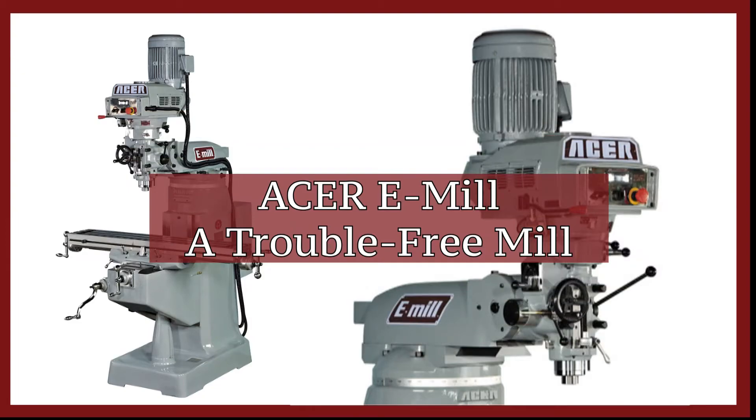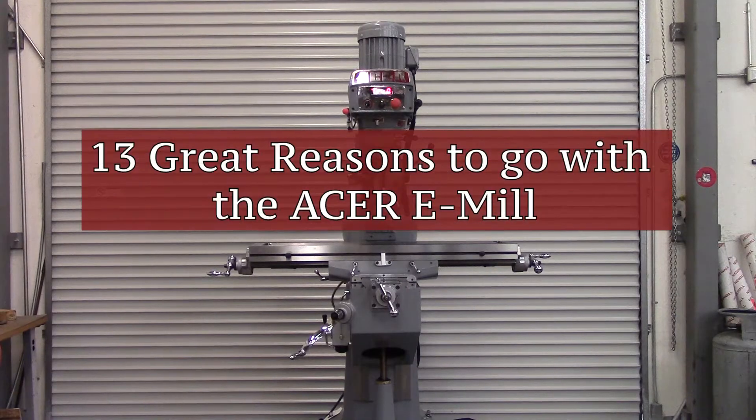Acer e-mill — a trouble-free mill. 13 great reasons to go with an Acer e-mill.